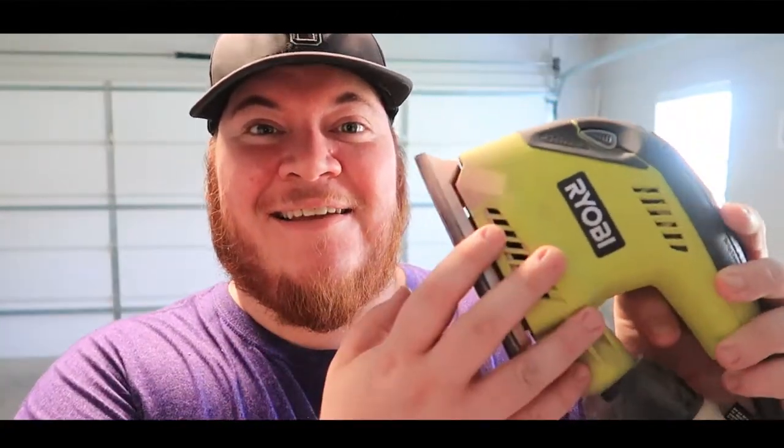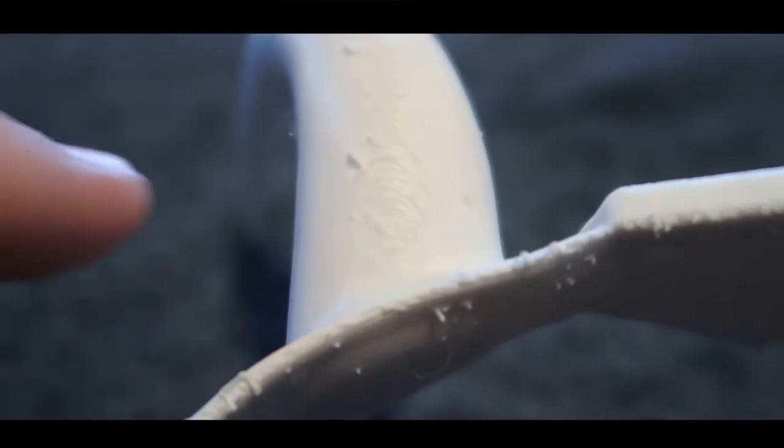The first and most important part of getting a good finish on your 3D prints is to eliminate the layer line. You do this by using a variety of different grits of sandpaper. I normally start somewhere between 60 and 80 and work my way all the way up to 400. When you make that initial pass with the sandpaper, you also want to make sure you eliminate any imperfections caused by supports or just imperfections from the print.